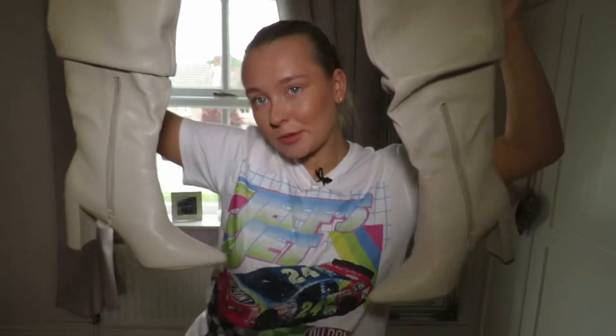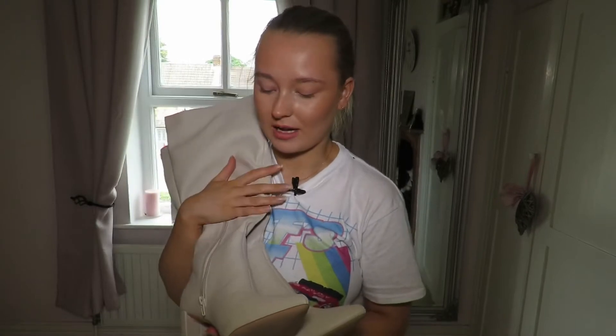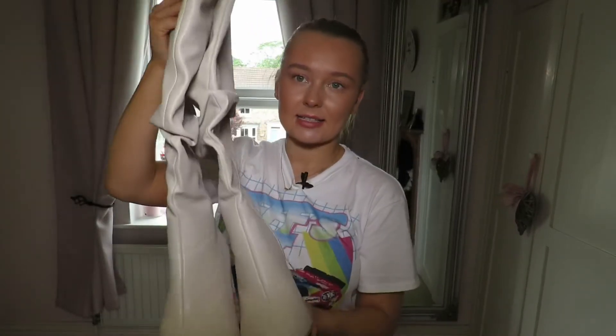Hi everyone, welcome back to my YouTube channel. So today I'm going to be styling these boots here. I got these from Public Desire a few days ago and I just haven't had time to style them, so I'm going to show you a few looks on where I styled these.